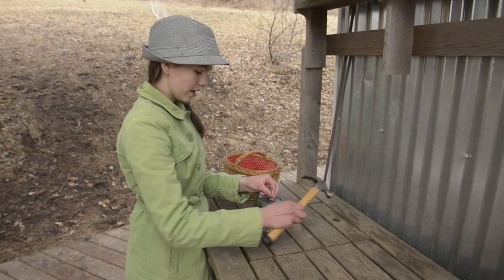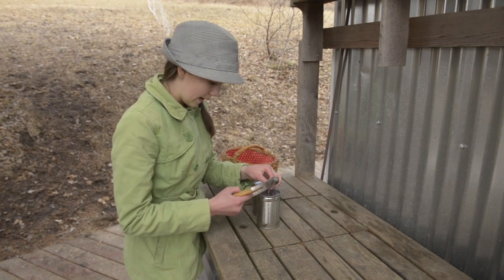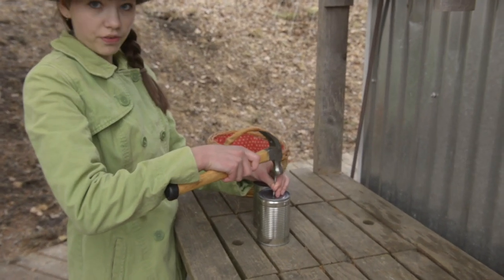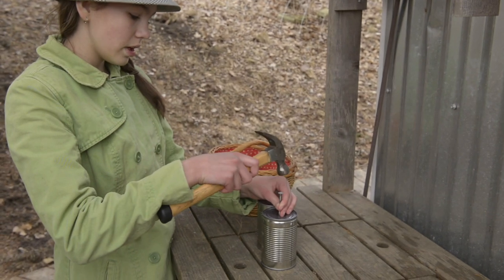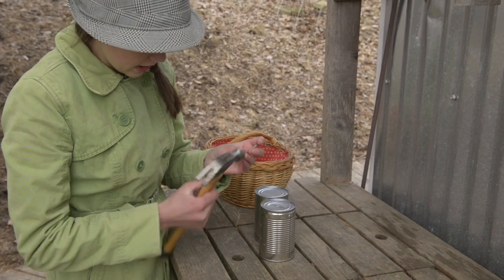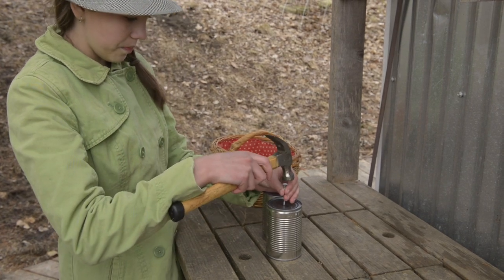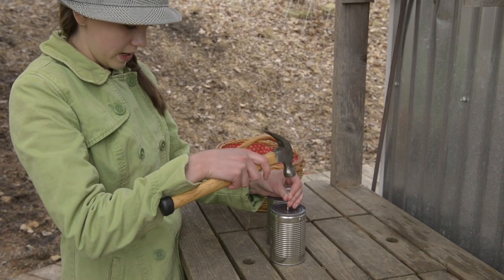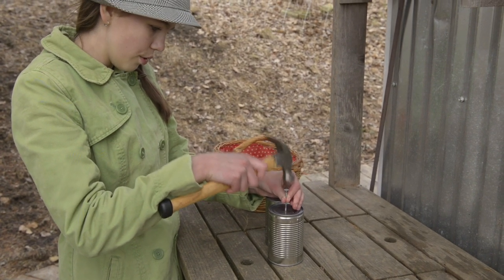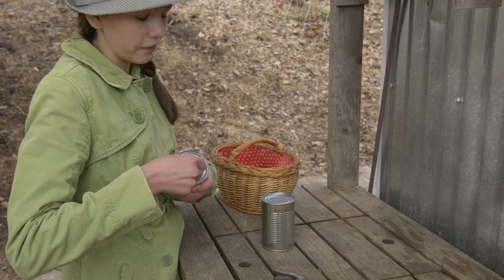To punch the hole in the bottom of your tin can, center your nail tip on the bottom of the can. And very carefully, so you don't squish your fingers — which I have done many times — gently hammer through your can. You don't have to go too much in; make sure you get past the pointy part, but once you are up to the main shaft of your nail, you don't have to go all the way in, because it will be a bit tricky to get out. So just gently hammer through, then pull out. If you can't get it out, you could ask a parent for help.